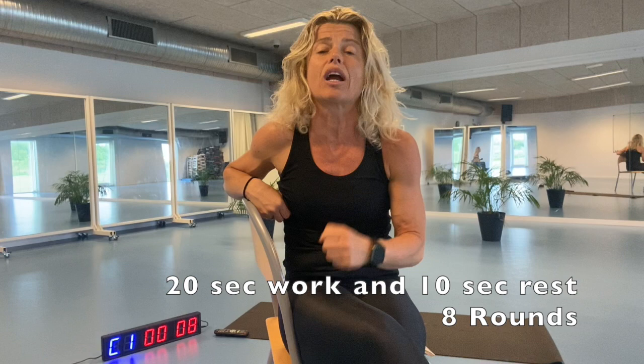Grab a chair for the workout after the Tabata. I have my interval timer here and I'm gonna set it for the 20 seconds work and the 10 seconds rest. When we're all working and we feel it's very hard, we're supposed to feel that it's hard, but it's as I said only four minutes. So get yourself ready, get something to drink and sweat with me.